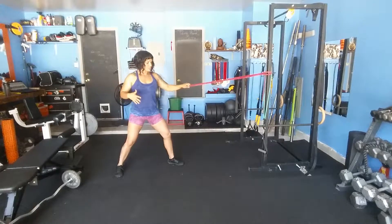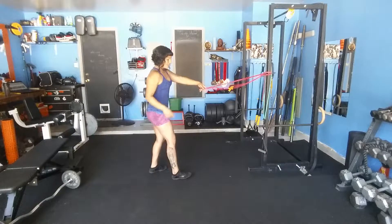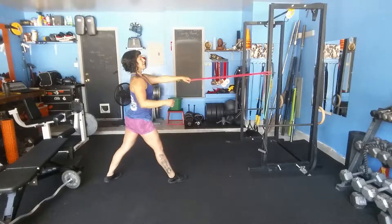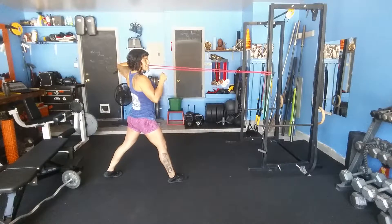Create a wide stance so you're stable and you can anchor down. Work reps on one side, then switch. Hand down, draw the elbow up and back, and turn the hand out.